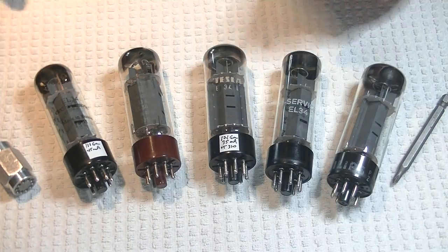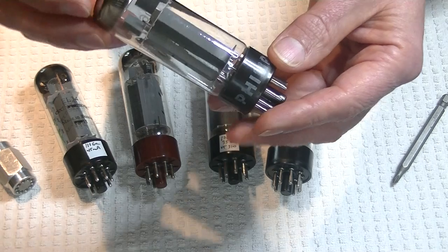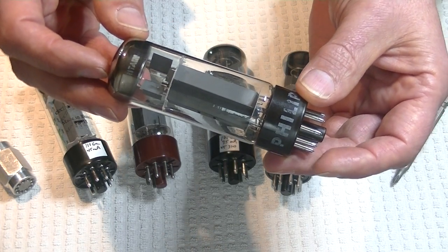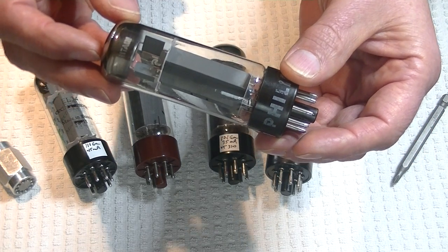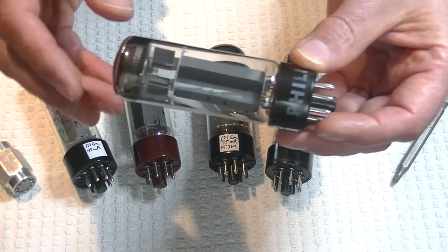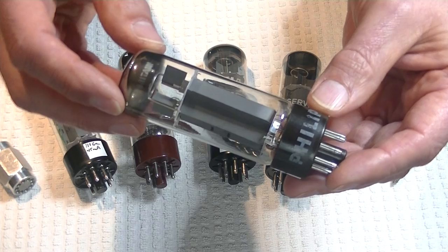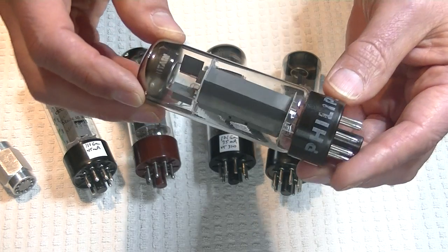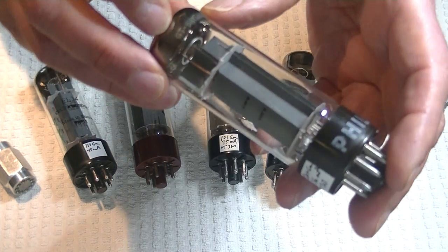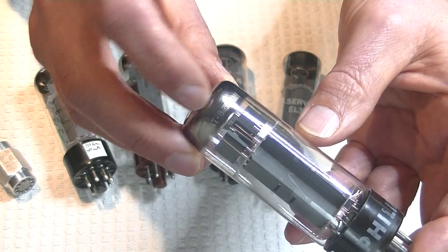Last but definitely not least is the real Mullard EL34. The test quad are actually two fairly closely matched pairs. My last quad sold before I even had time to put them into store inventory. Now, these are branded Philips, which is not surprising because Philips owned Mullard. With any tubes that have either etched or printed codes at the top, or anywhere on the tube — great branding — that should be a real big hint that you might be holding a Mullard.